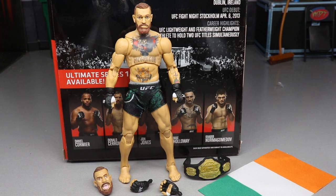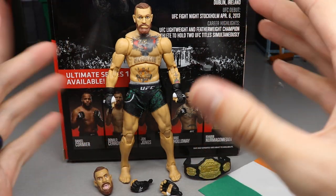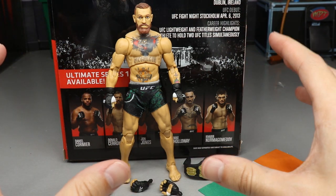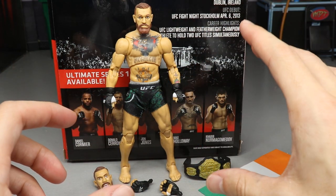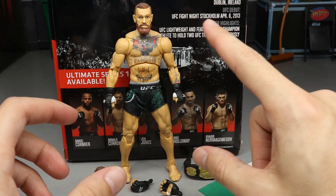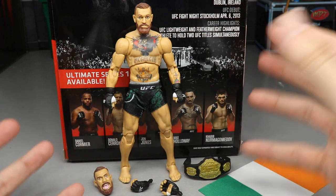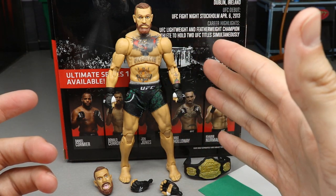Here's Conor McGregor out of his packaging looking pretty solid. One thing you'll notice is that he is very small — we'll get into scaling later. Jeremy, one of the lead designers, said Series One was a prototypical series, which is why the package says 2020 Limited Edition. Moving forward, the figures will be slightly bigger, more in scale with AEW figures, and will have True Effects Technology for head sculpts instead of being hand sculpted and painted.